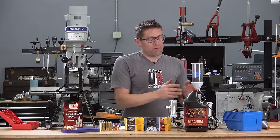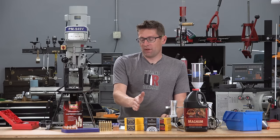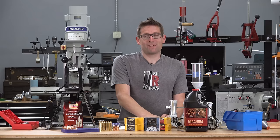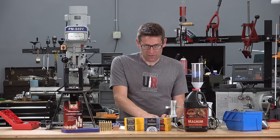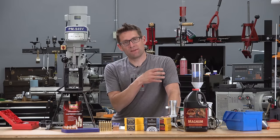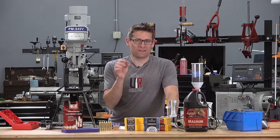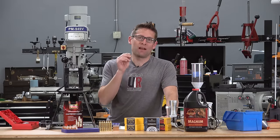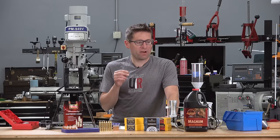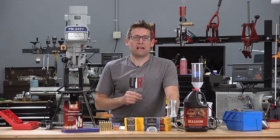My charge weight was 80.5 grains of Ramshot Magnum, with the Berger 205 Elite Hunters seated to a depth of 3.609 inches. When I was testing Hornady's 205 grain bullets, I got about a .6 inch group with this same load of 80.5 grains, which is why I started there. A full load workup was outside the scope of this story, so I went with that load data.